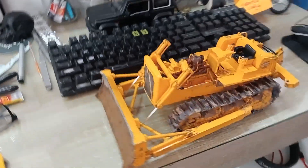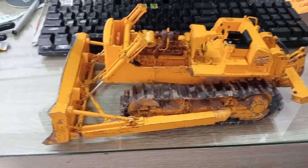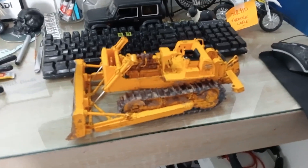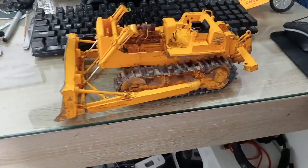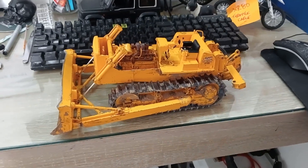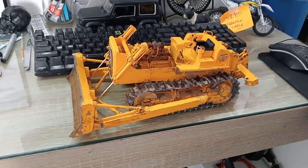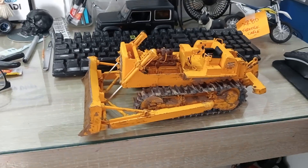I thought I'd show you mainly the dozer — I'm pretty happy with the way that's come up. Let me know what you think of it, and if you think of any other ideas for it. Don't forget to please like and subscribe so I can grow my channel and keep you guys up to date with my models. Thanks for watching.